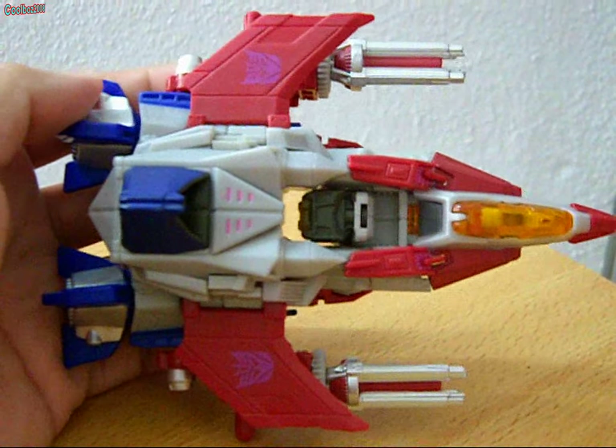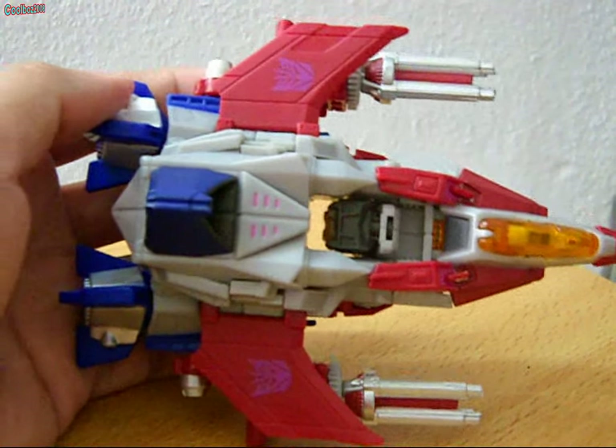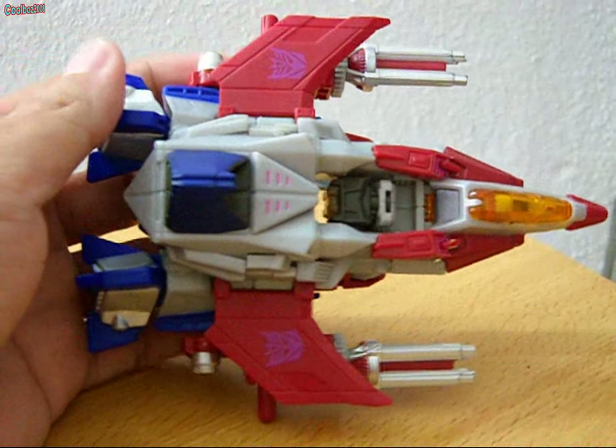But they are hardly visible due to the coloring — dark red and purple. You can barely see them unless you focus in.